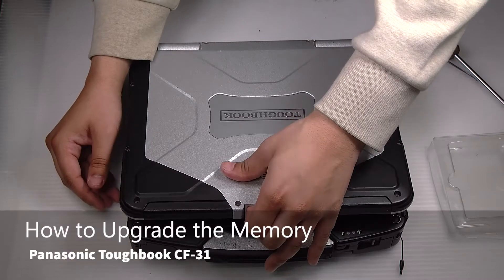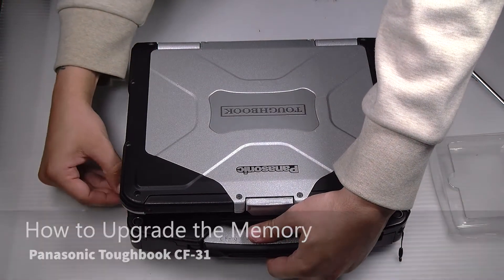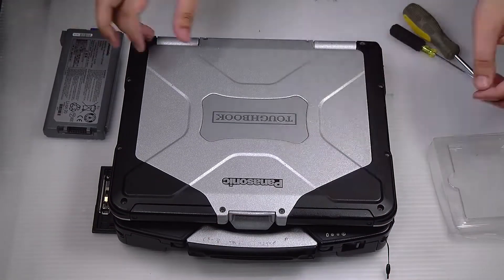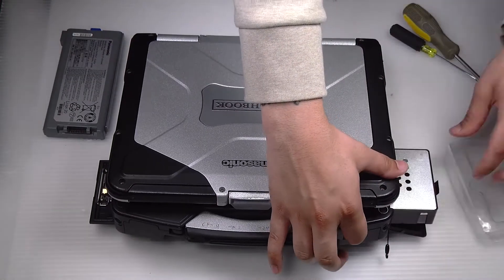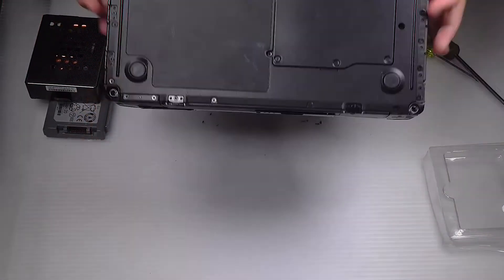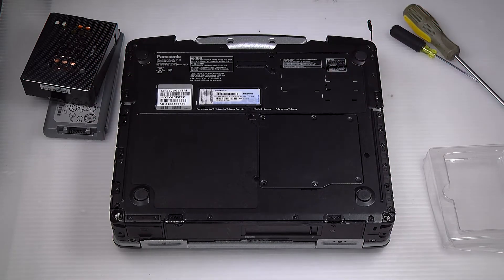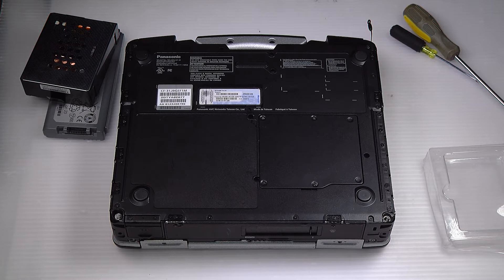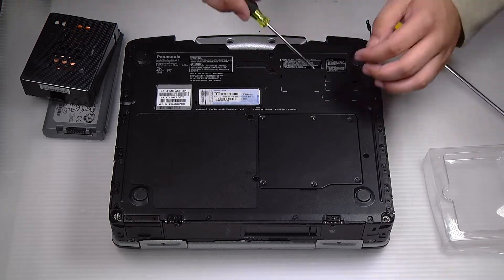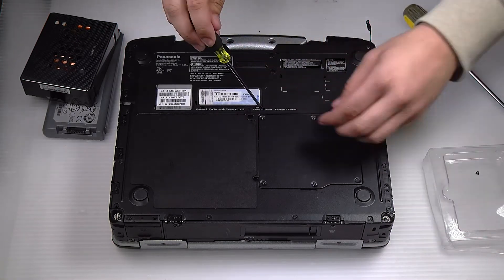First thing you want to do is remove the battery and hard drive. Now flip the unit over. There are four screws holding down this bay door — remove them all.